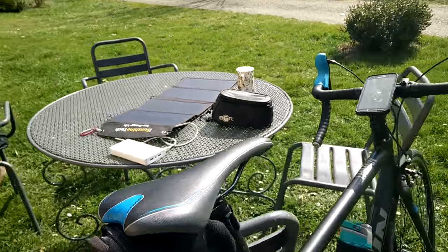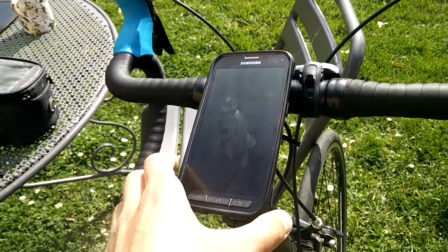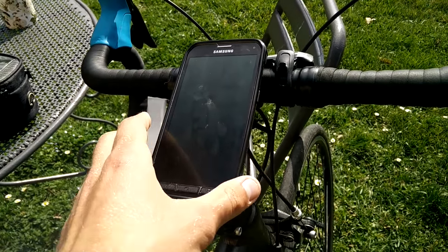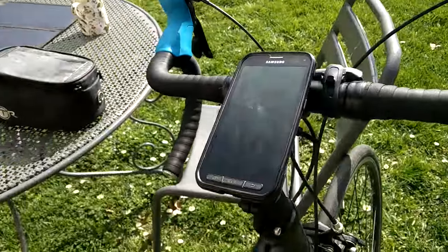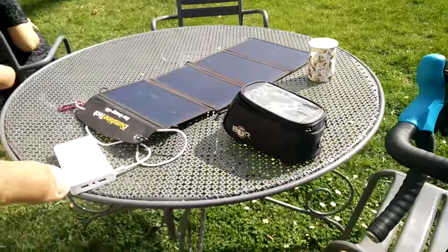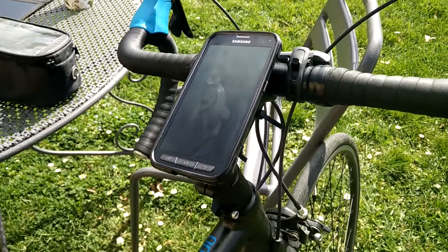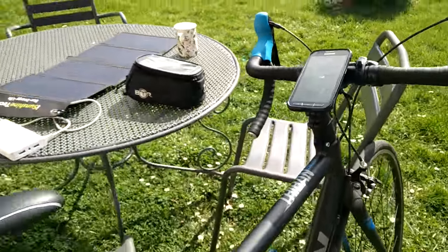Hey guys, One Good Road here. My last video about turning your smartphone into a bike computer was quite successful, so I wanted to make an update video on that. I've since changed the setup and wanted to give some other tips and tricks on what I use for touring, including keeping the battery charged.